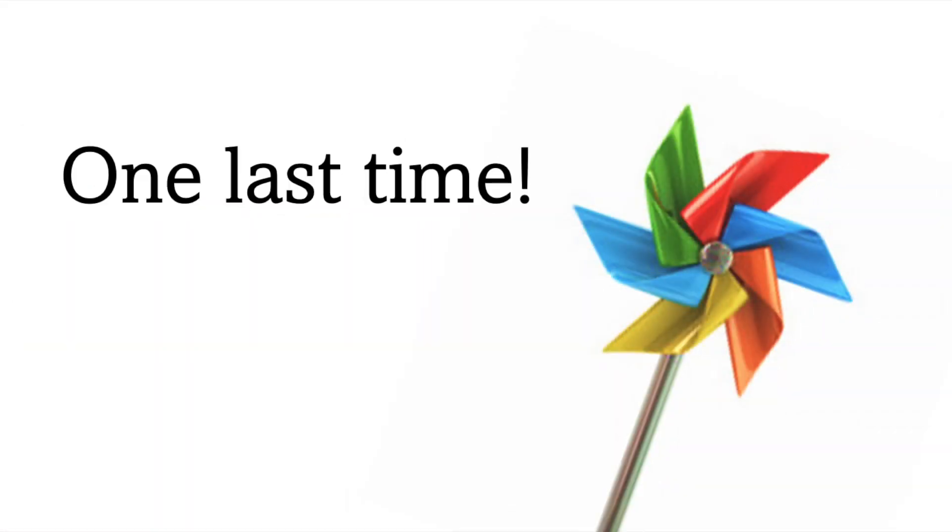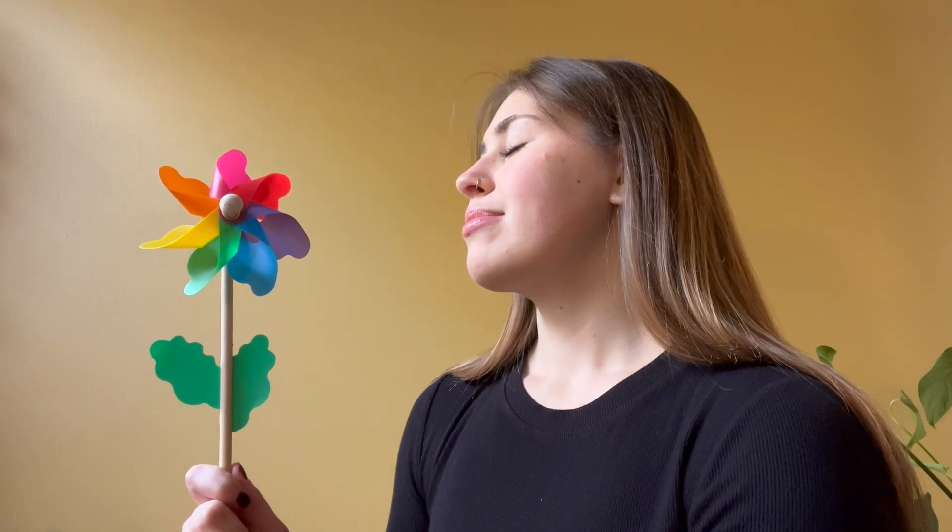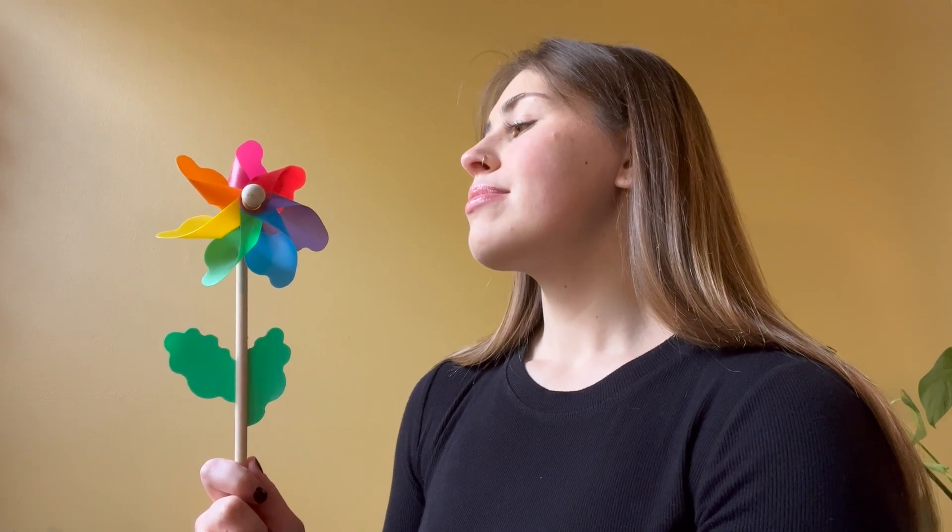One last time. We are going to take a deep breath in for five seconds: one, two, three, four, five. And a deep breath out for five seconds: one, two, three, four, five.